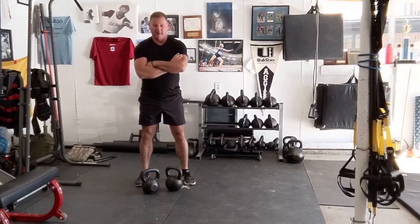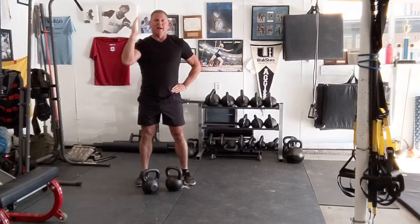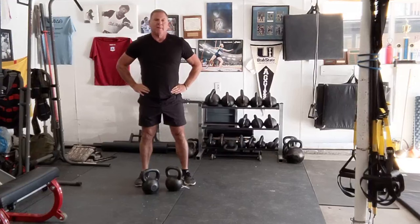What's good about this complex is this: what limits most complexes is the press. So you only do one. If you can't keep pressing the weight, you drop the press — two cleans, three front squats. But generally, I recommend this on the minute, every minute.